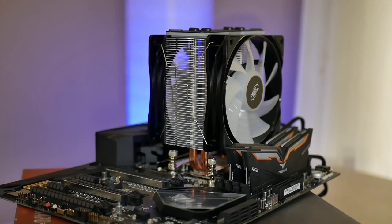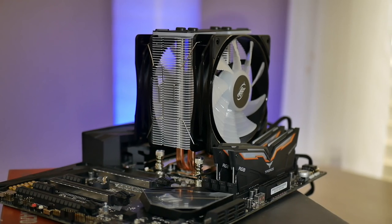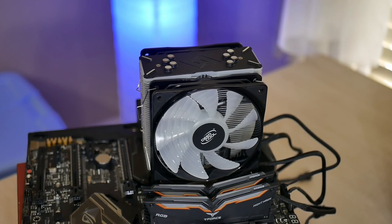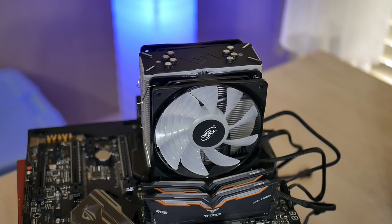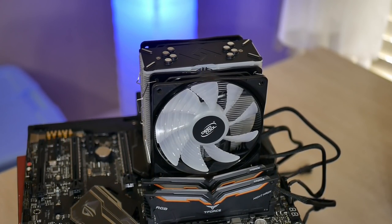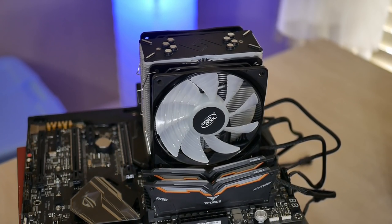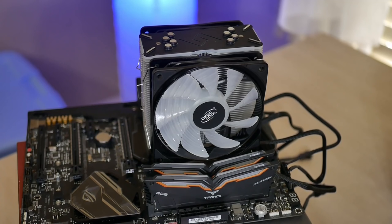Instead, I'm using the Deepcool Gammax GT, which has RGB functionality. This CPU cooler is a little bit different than most — yes, the included fan has RGB functionality, but the heatsink itself also has RGB accents on it, which is different. I don't think any other air coolers really do that, so let me know in the comments below if there is one. It's different from anything else on the market, and I'm excited to see how it pairs up with the rest of the build.